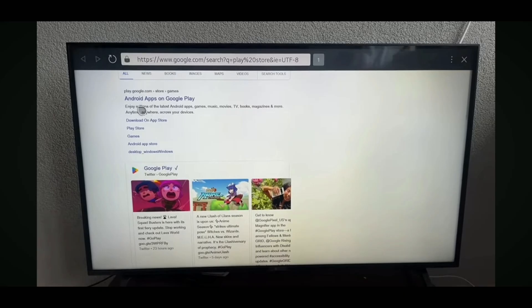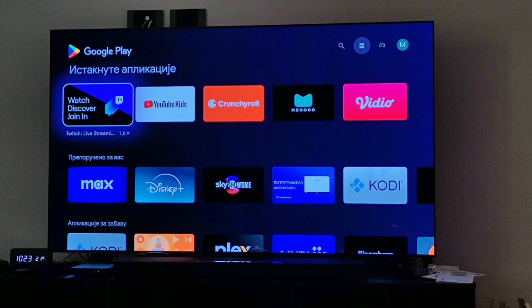So click on this and it's going to load up Google — basically the browser is going to search for it. So here, what we want to do is just click on the first option: Android Apps on Google Play.